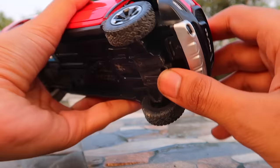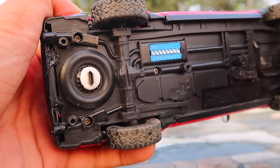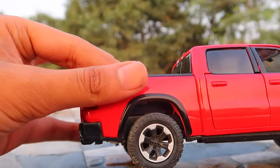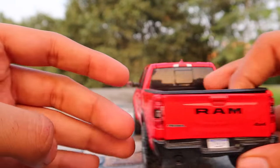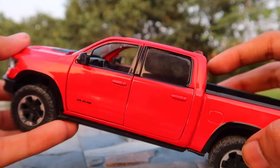The red one also gets LED lights. My friend Vineet from Kerala does these LED lights modifications. So if you want to get your model modified with LED lights you can contact him. I'll provide his contact details in the description of the video.